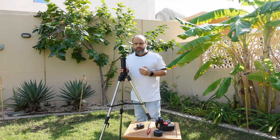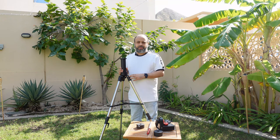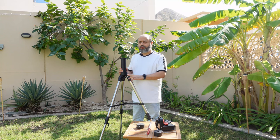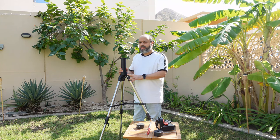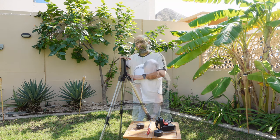I am a short person at five feet four inches. If you are above six feet you may struggle with this height and might want an observing chair to more comfortably use this for visual use. But for a short person like me, this is a very convenient height.